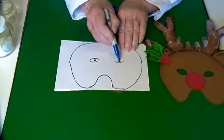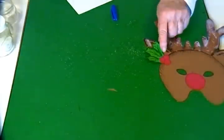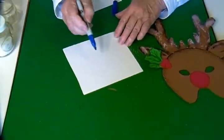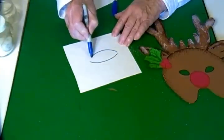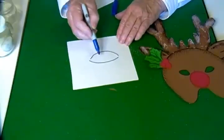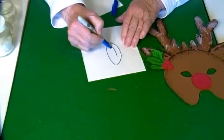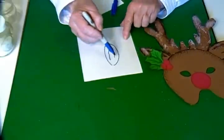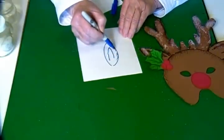To make the ears, the ears are just a big almond shape like this. Inside the ears I drew another shape to make the inside of the ears, and then I drew little lines all around the edge just to give it a little bit of texture.